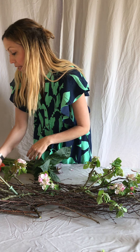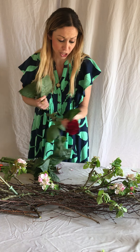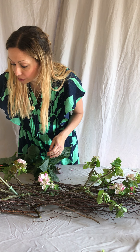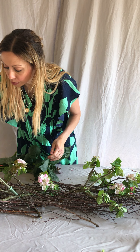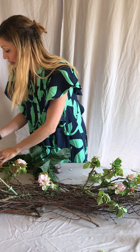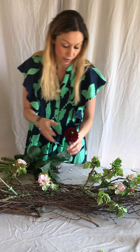For my demonstration I'm not going to bother putting them in water just because it will take a bit too long. But definitely if you're making this at home for a special occasion, everything will need to go into water. Only things like carnations can sort of survive without water for a period of time, or if you're using anything that can dry easily, like gypsophilia, that can also survive without water.